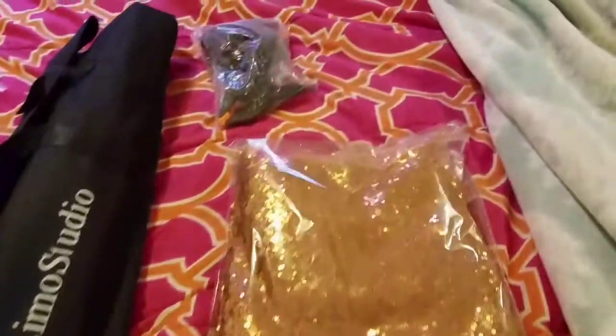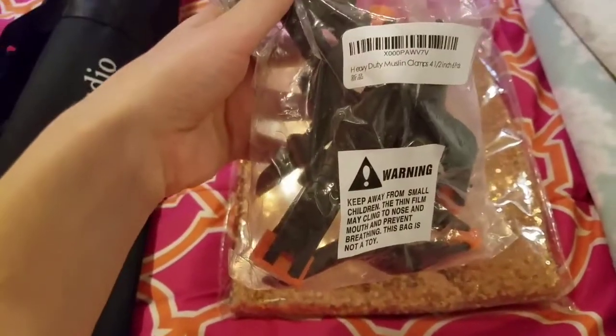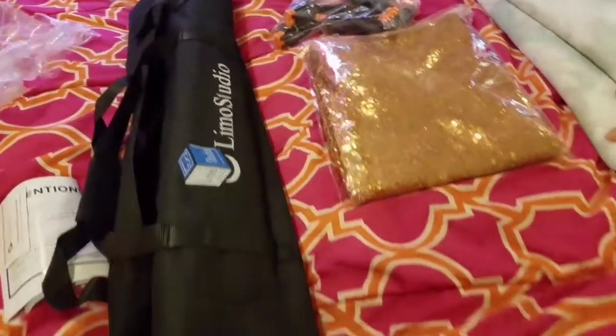And then I paid like $22 for this rose gold backdrop, and then I paid like $5 for these little backdrop holders — heavy duty muslin clamps by Cheap Lights. So I'm going to set it up and show you what it looks like.